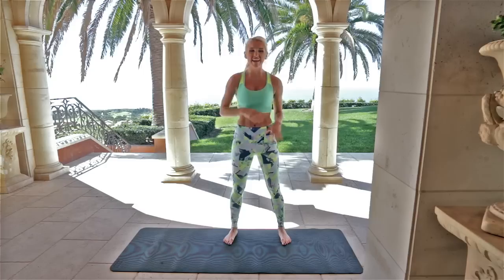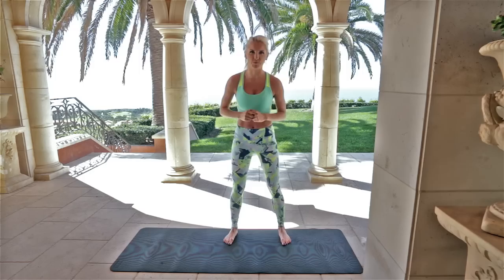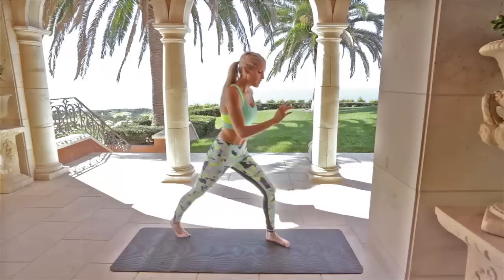Hey guys, Rebecca Louise here. Today I'm going to bring you 10 moves for leaner legs. So we're going to be moving, really working those legs. It's just going to be 10-12 minutes, so nothing to worry about — but you're going to feel the burn afterwards.